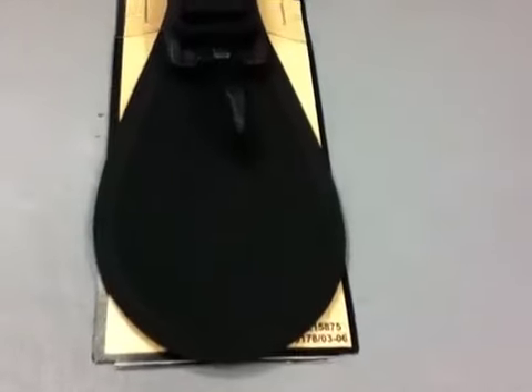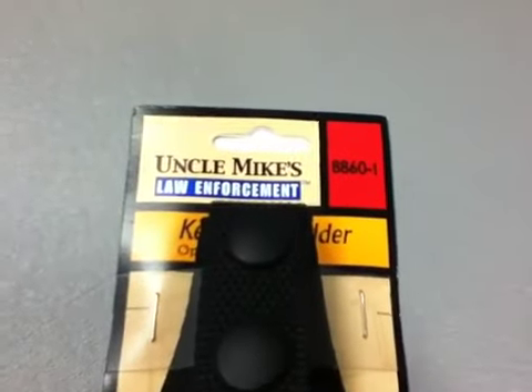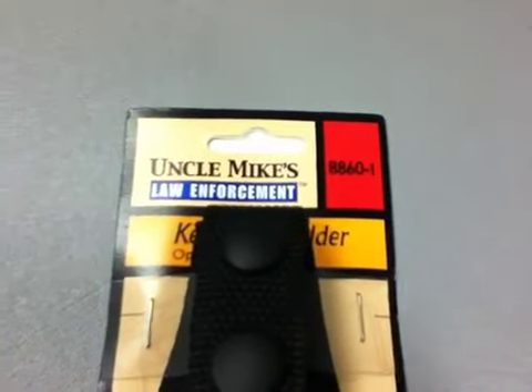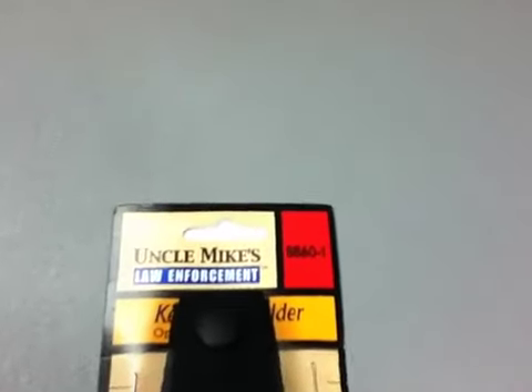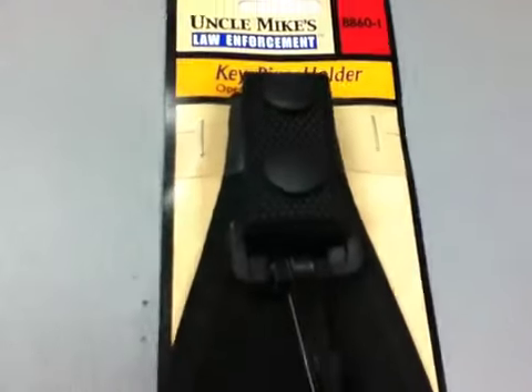Uncle Mikey's key ring holder, manufacturer part number 88601, open style key ring holder. Snap type holder holds key rings securely and releases quickly. Cordura nylon back-up flat protects trousers from wear. Double snaps on belt loop.